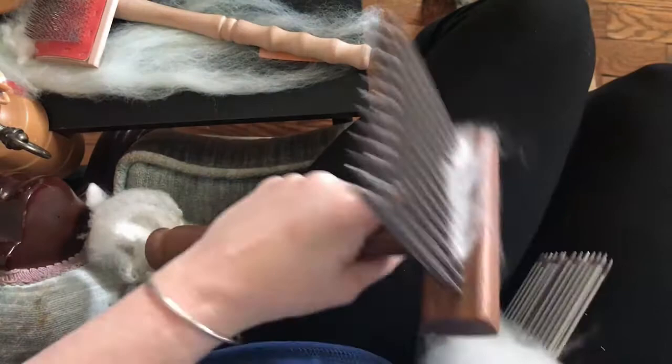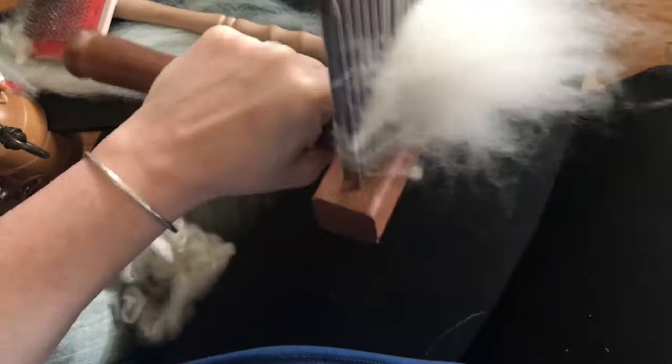Now I've got everything on this comb, so I take it in my left hand — this is the comb it originally started on — and then I go like this and keep repeating the process.